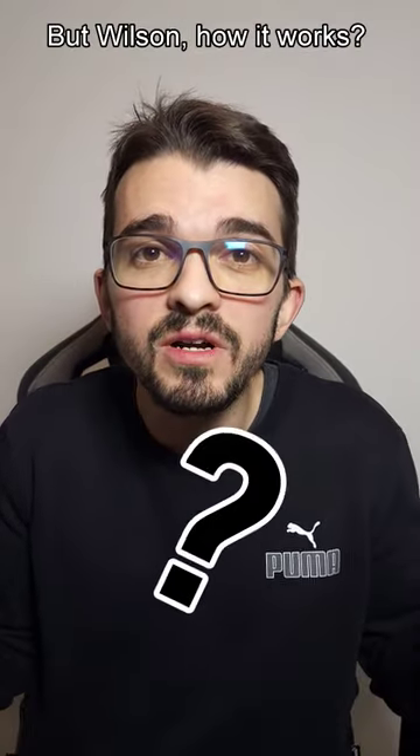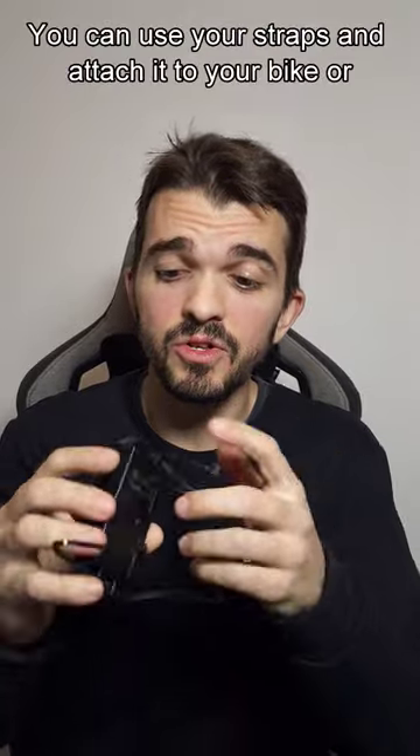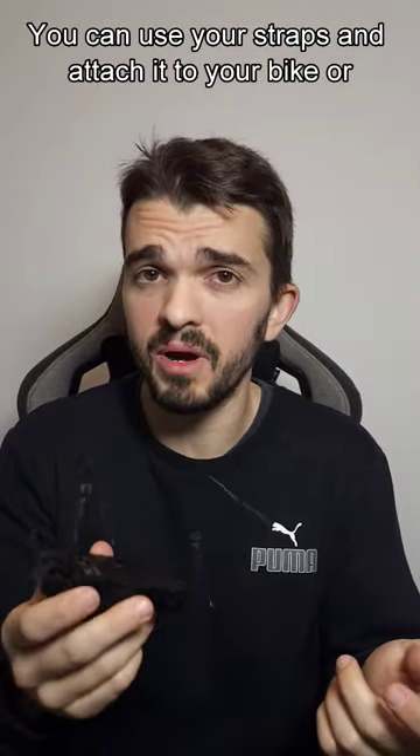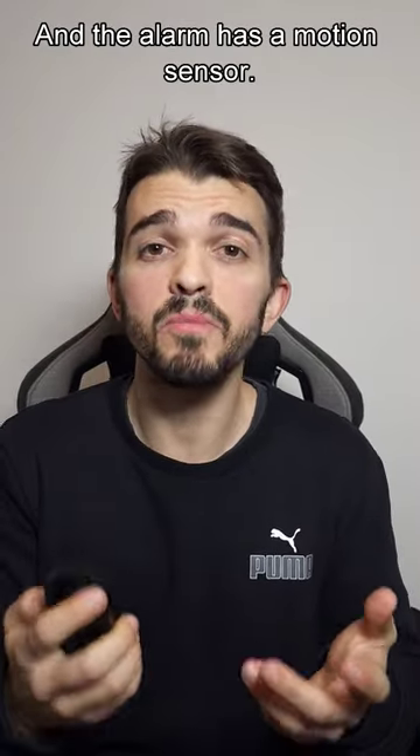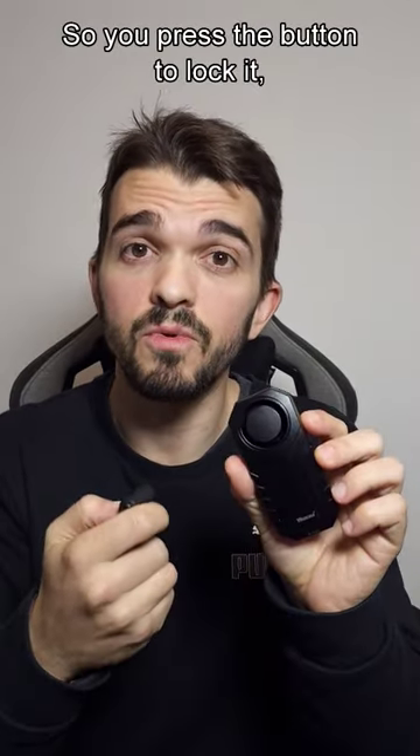But Wilson, how it works? It's pretty easy. You can use your straps and attach it to your bike or bicycle, or just use these things to stick to your bike. And the alarm has a motion sensor, so you press the button to lock it.